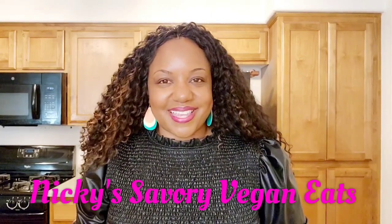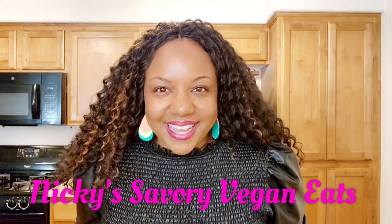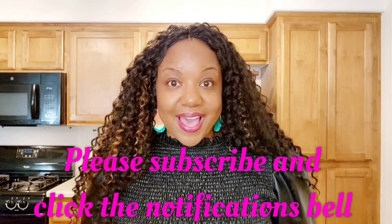Hey beautiful people, this is your girl Nikki with Nikki's Save Your Vegan Eats and it has been a minute since I've been back on YouTube in my kitchen. If this is your first time following my channel, welcome! Be sure to subscribe and click that notification button so you'll be notified when I drop a new video. For all my returning subscribers, hey y'all! Alright, I'm about to show you how to make my vegan oxtails. Watch closely and I'll see you at the end of the taste test.